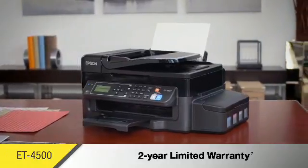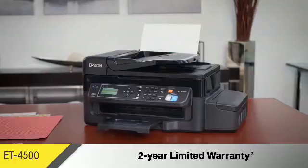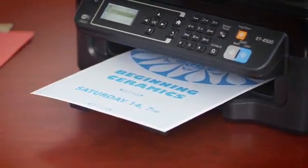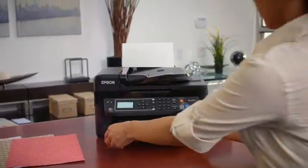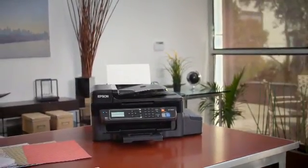Epson provides protection you can count on, with a 2-year limited warranty with registration. With a super tank of ink and outstanding performance, the Epson EcoTank ET4500 wireless all-in-one printer keeps your business running at full speed for an unbeatable combination of value and convenience.